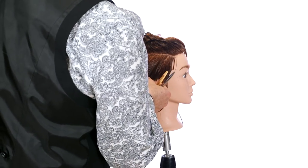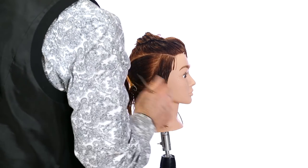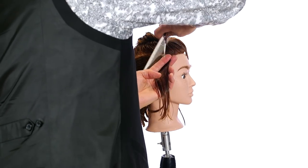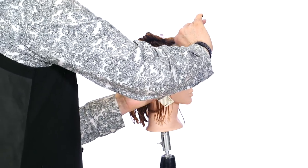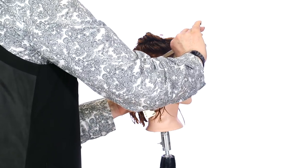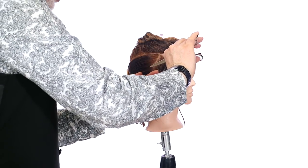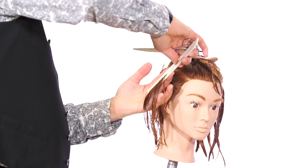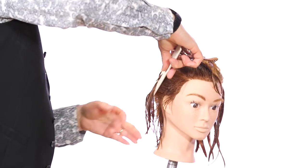Now I'm going to take a second section directly in back of that, keeping very neat sections, combing the hair out at 90 degrees. My fingertips are pointing upward and my knuckles are closer to the head. We call this round graduation because the head is a rounded shape and we're moving with the head shape — as I work my way down, I'm creating a rounded graduation. We're working our length at the top, fingertips out, knuckles in, coming down towards the nape area.